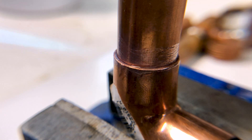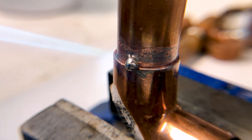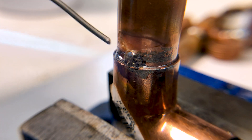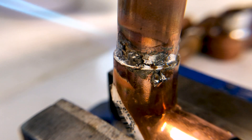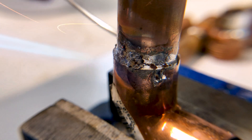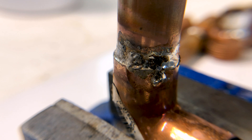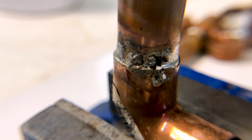This is our initial run at attempting to solder two copper pipes together, going in with no knowledge. We did clean both pipes and apply flux — that was good. But you can see we're using a small pen-style blowtorch rather than a bigger one, and we're applying the heat right at the point we want to solder. A common mistake here is using the flame to melt the solder rather than using the heat of the pipe. When you do that you end up with a bad joint — the material isn't as hot, the solder won't stick as well, and you get pockets, air holes, and a weak joint.